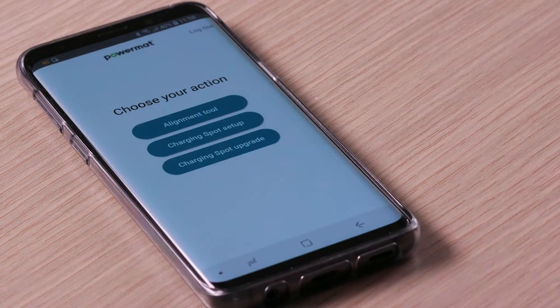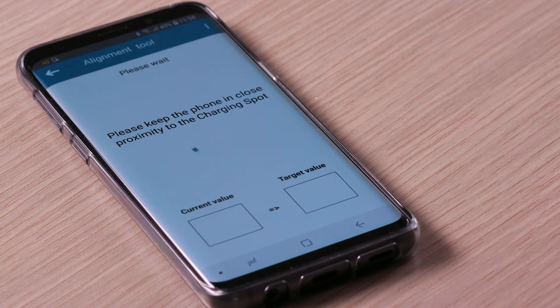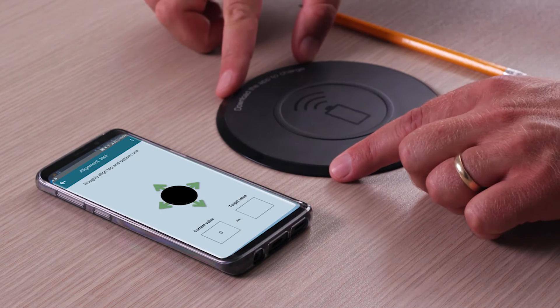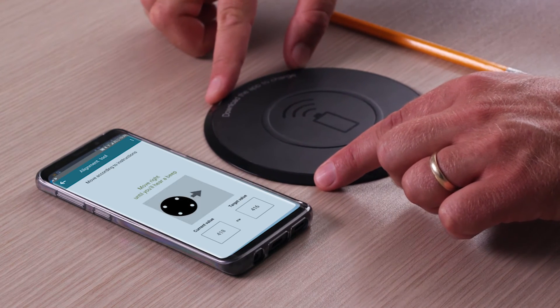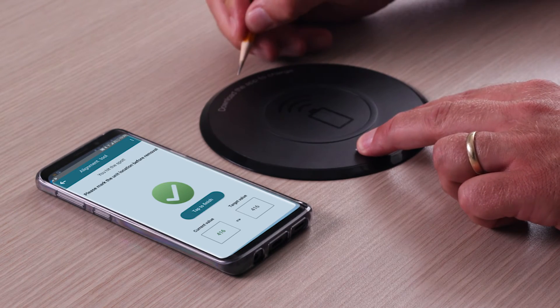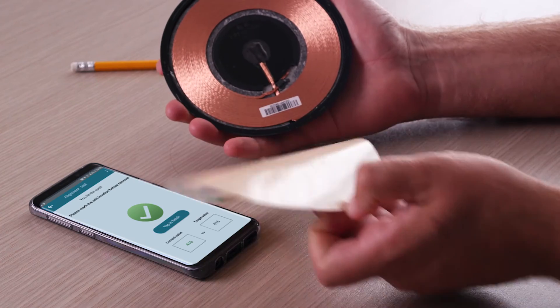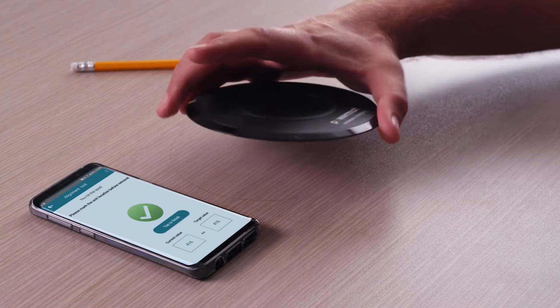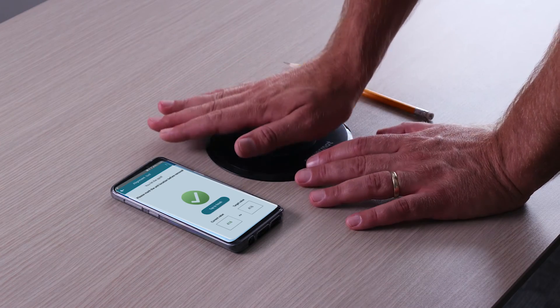Activate the PowerMAT installer app and click on the alignment tool. Move and align the top unit according to the instructions in the app. Mark the top unit location. Remove the protective film and mount the top unit to the table. Make sure the charging spot graphics is facing the user.